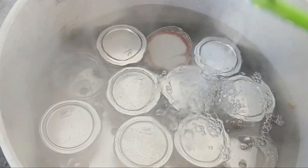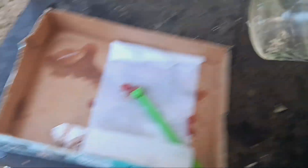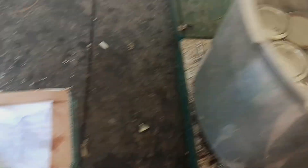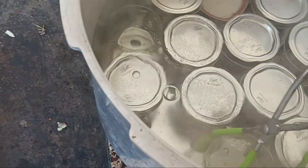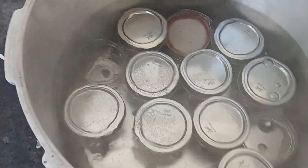Yeah, didn't make it to my 24 — looks like I got more than I thought. But it's okay, I still have about two months' worth of marinara sauce for my pizzas.